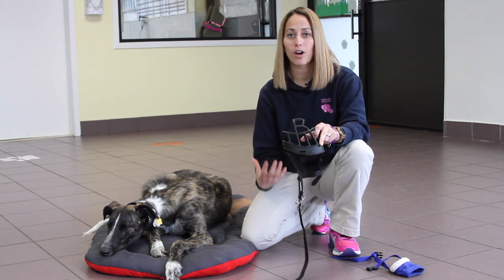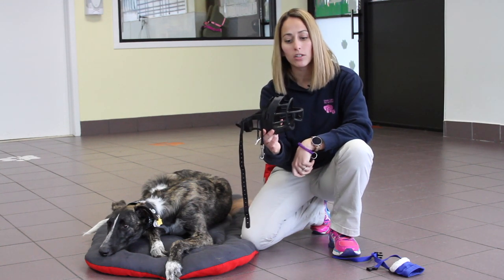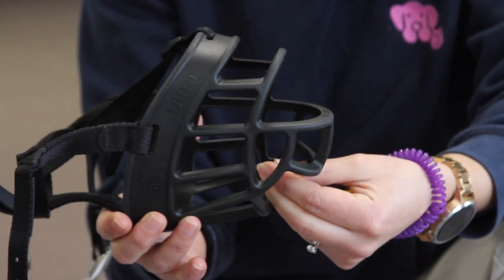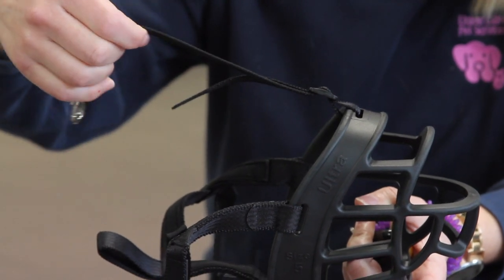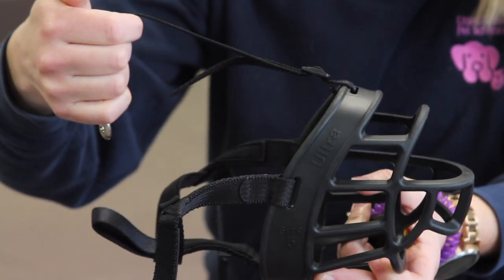There are lots of different varieties of basket muzzles out there. The brand that we like the best is called Baskerville. It actually has a spot right here where you can feed your dog treats and let them know that this is a good experience. They're able, with how big it is, to open their mouth, to fully pant, and to relax and let some of the stress out that way too. It also has a strap that goes right down the seam of their head, which stays on so that once it's fitted correctly your dog can't paw it off. So if I was going to buy a muzzle today, I would buy a Baskerville one.